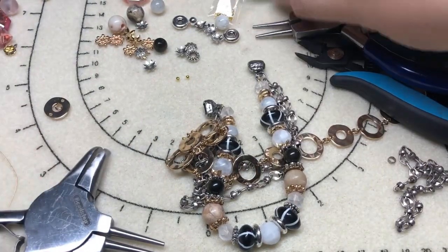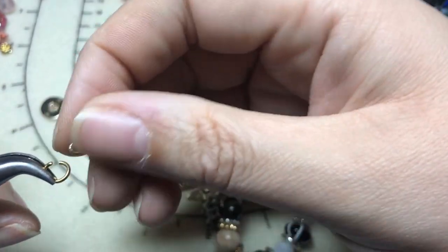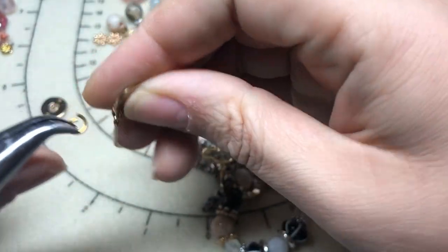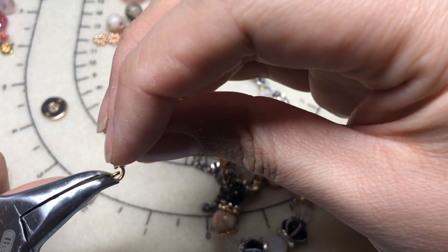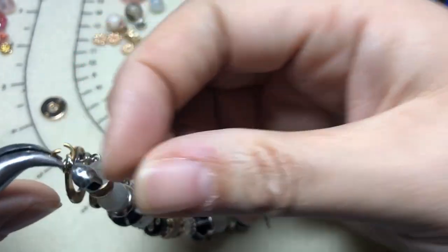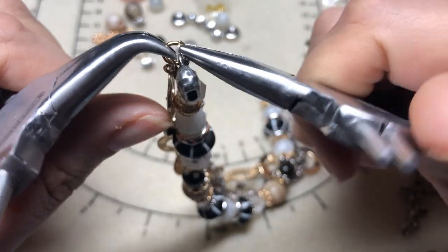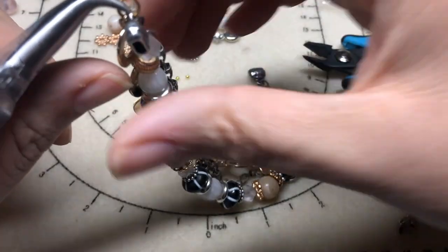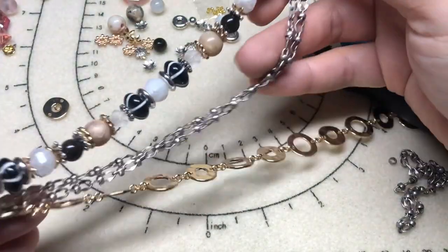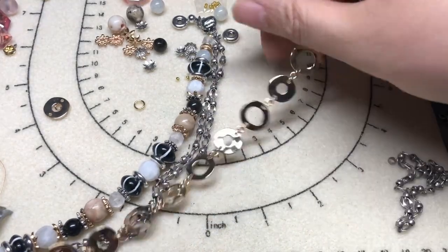I'm going to use a little bit larger jump ring through our other jump ring, and put that on the outside of everything else. I'll twist that closed. I want the gold donut chain to be longer than our silver chain, but not too much longer. So we'll go with this length — cut this off.